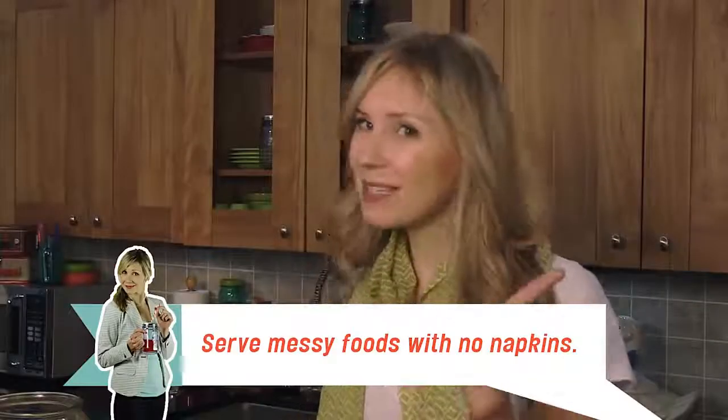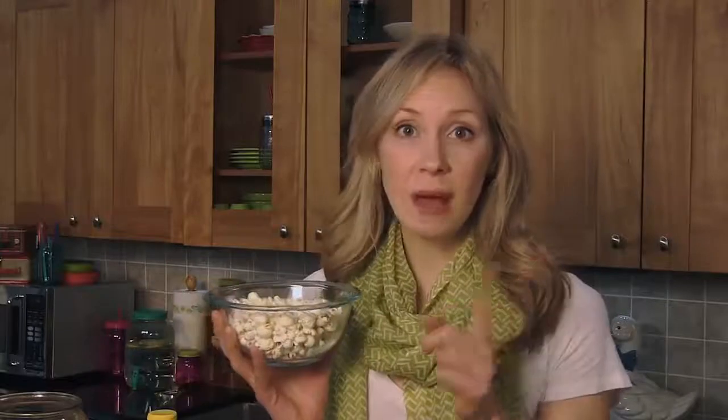Tip: serve messy foods. People don't like to smudge up their expensive smartphones. One time I was eating cheesy popcorn and I didn't check my phone for over an hour. Tip number two: electromagnetize. Say it's a solar flare. I have no idea how you do that, but I'm sure there's a YouTube tutorial on it.